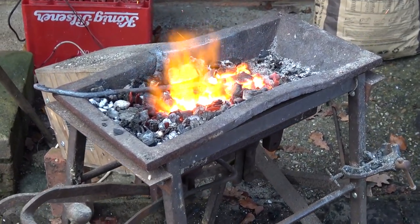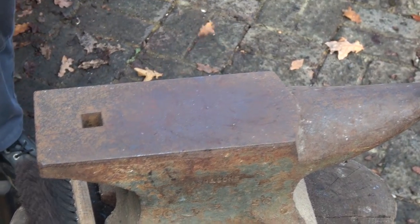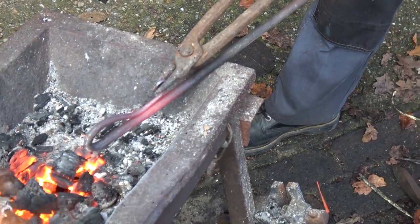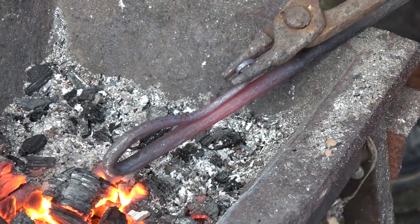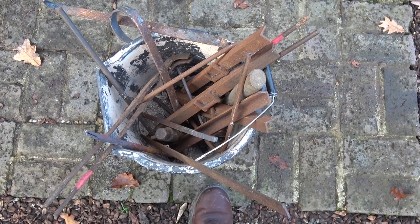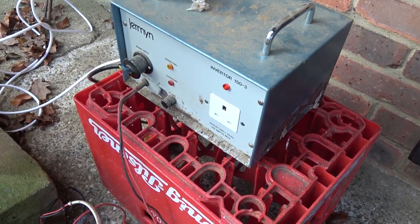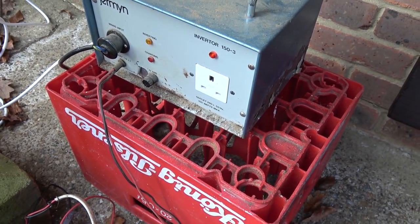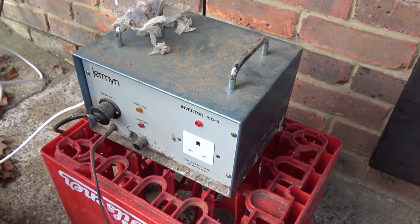This one is running on charcoal and it has a car blower unit — works very well — with a little inverter, and they were making a very nice, I think that was a poker, a very nice little handle there. Some of the scrap metal that we've been using — we basically keep our eyes open for any good scrap and then repurpose it, remake it into something rather nice. Here's the inverter that's running that forge with the car fan.